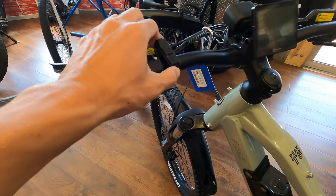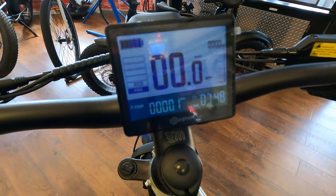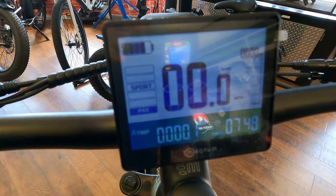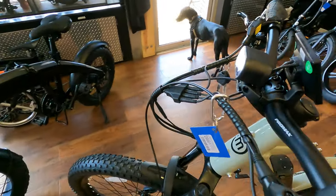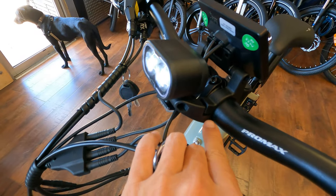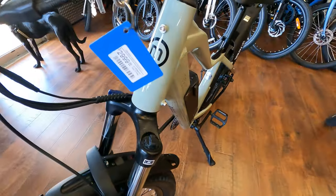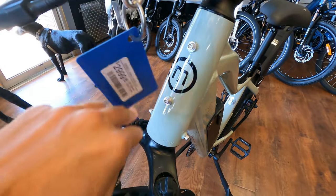Turn on the display here — here's Magnum's nice, clear, large, and well-backlit display. There are all your different power modes. It's got a pretty cool headlight mount that integrates not only the headlight but the display all into one. It's pretty nifty. It's also got head tube mounts for extra add-ons and cargo.